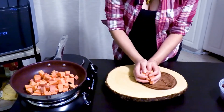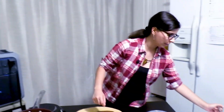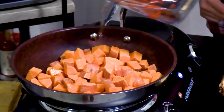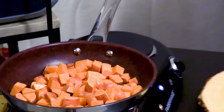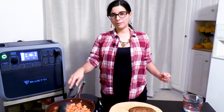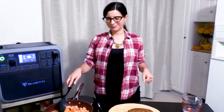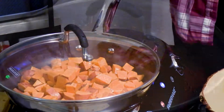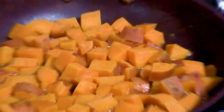We're going to toss these into a pan over medium heat, then add enough water to just barely cover the sweet potatoes. We're going to let that come to a little boil, then cover it with a lid to steam. These are going to take about 15 to 20 minutes to start to soften, so around that point we will resume with the recipe.